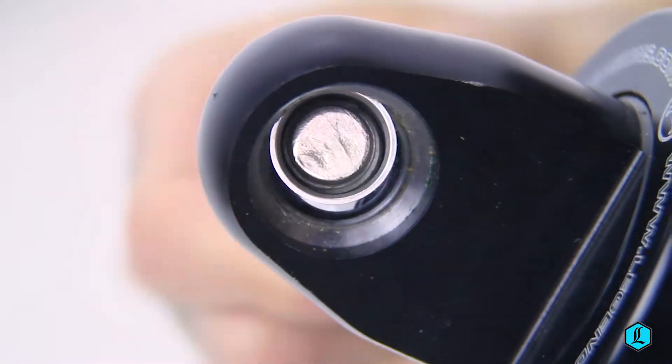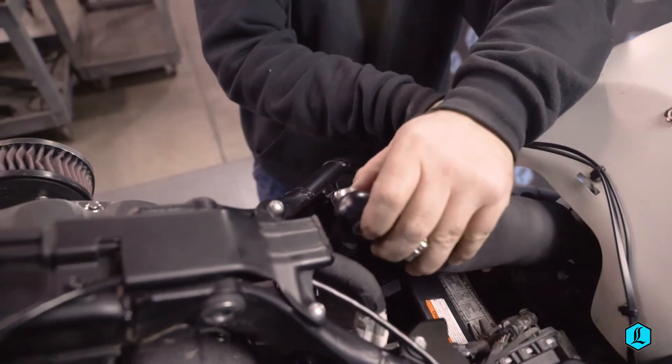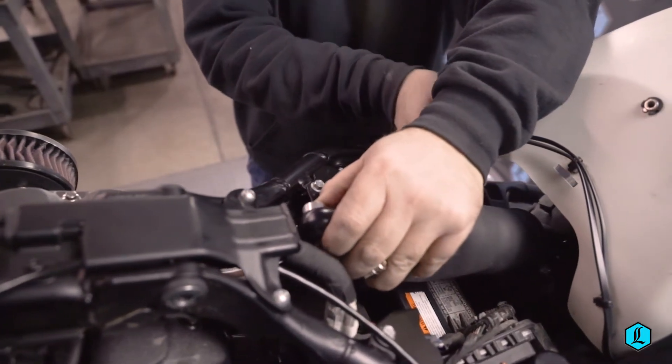Spherical mount bearings are retained in both top and bottom shock mounts for ease of installation. This also ensures shock alignment, avoiding shock bind.